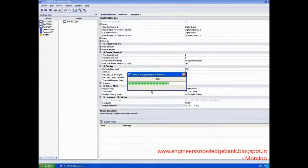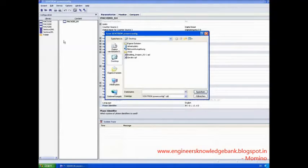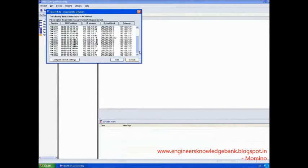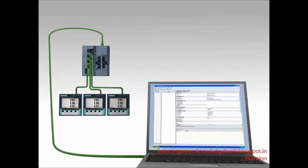Adjustable parameters are selected from clearly structured lists. Subsequently, the device configuration is saved and loaded into the device. The parallel configuration of measuring devices is similarly easy.